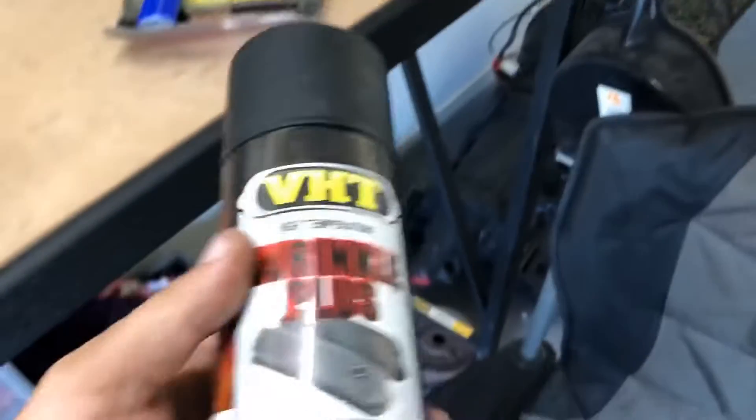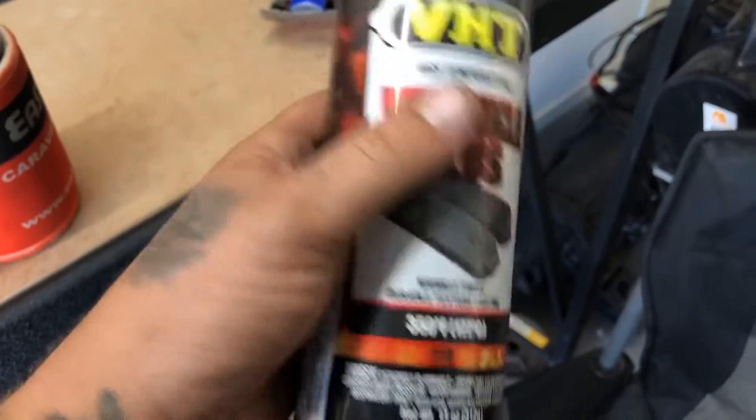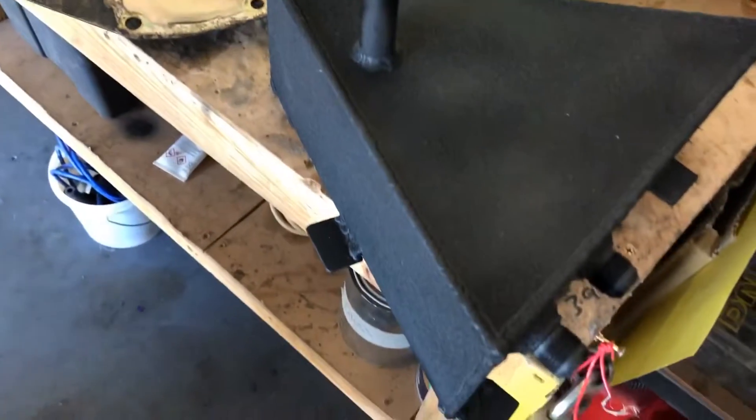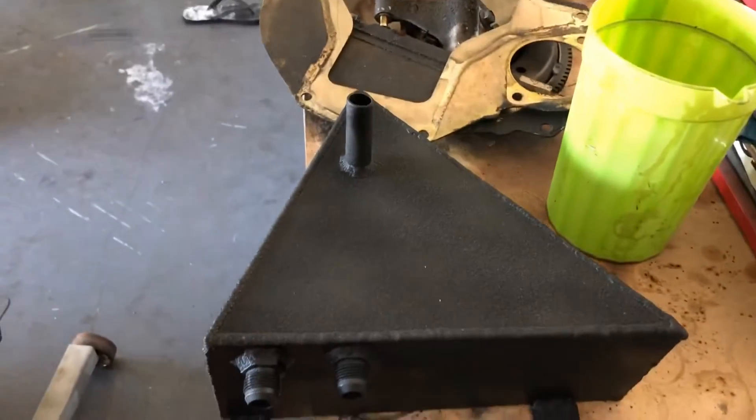We've put some VHT High Temperature Wrinkle Plus on it and hit it with a few coats of that. I did put primer on it first. And this is what the finished product looks like — a couple of hours work, a template, coat of paint, it's looking pretty flash.